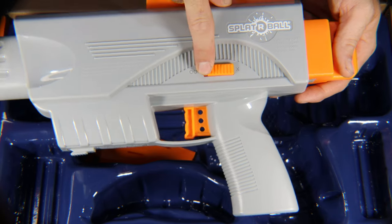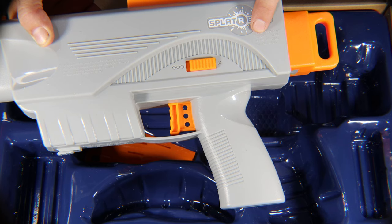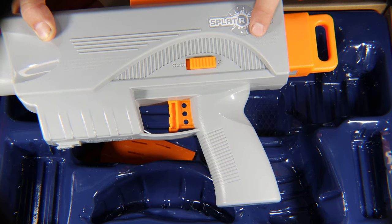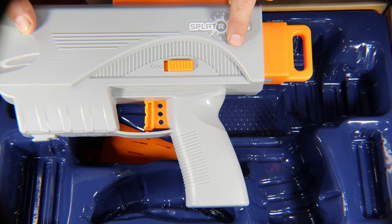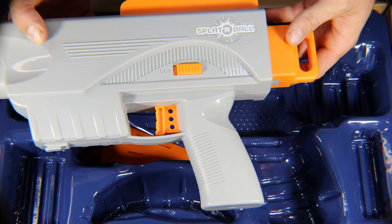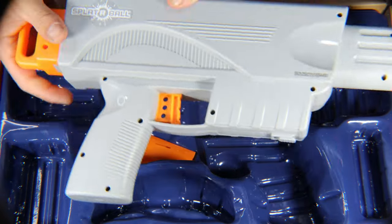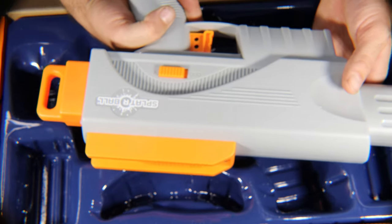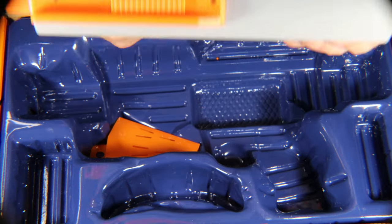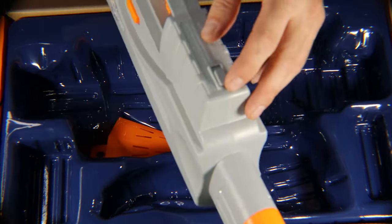It has the off position marked with an X, and then the fully automatic on/off option. The instructions say: put on X for safety, load it, aim it, put on the three circles for automatic, then blast away. It's actually a thick gun — you can see compared to my hand how thick this thing is. It fits in my hand pretty nicely and feels sturdy, though I do hear something shaking around inside, which I'm not sure about.